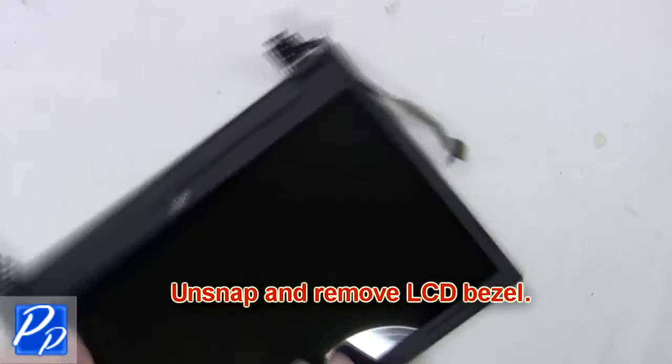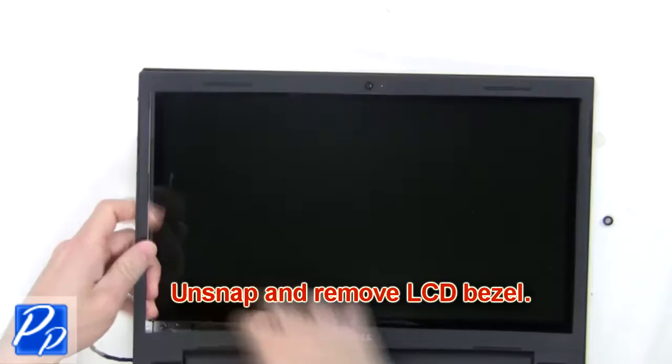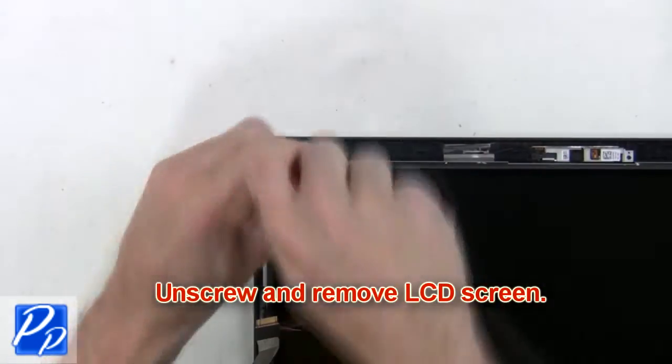Next, unsnap and remove the LCD bezel. Now unscrew and remove the LCD screen.